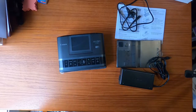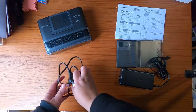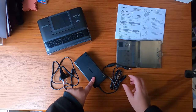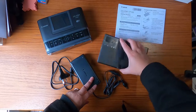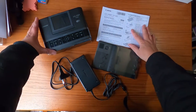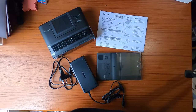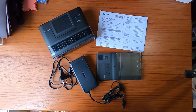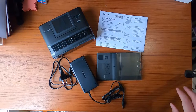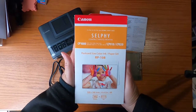So the things you get in the box are the selfie printer, the power lead, the power adapter, the tray, and instructions. However, you do not get your paper and you don't get ink — you need to buy that separately, which I did buy separately.